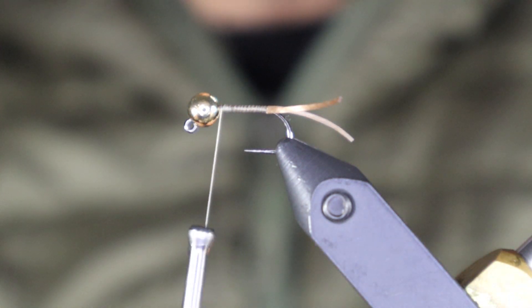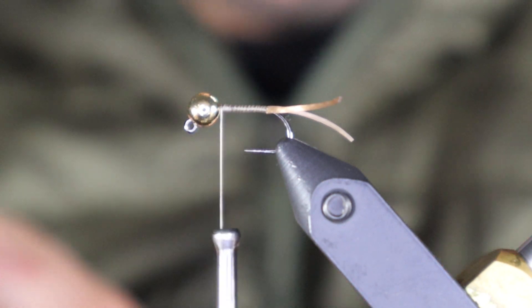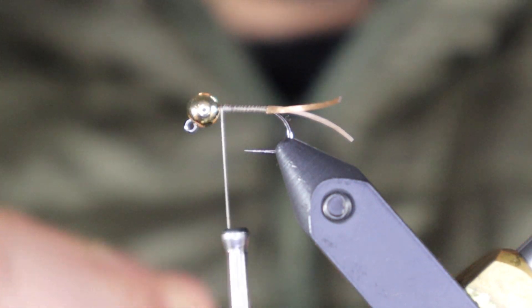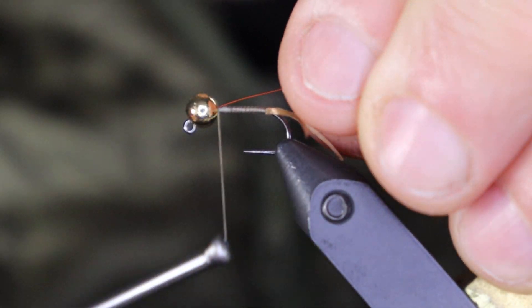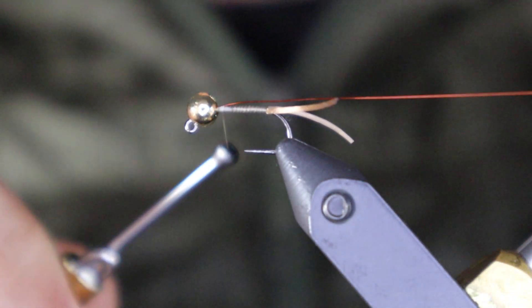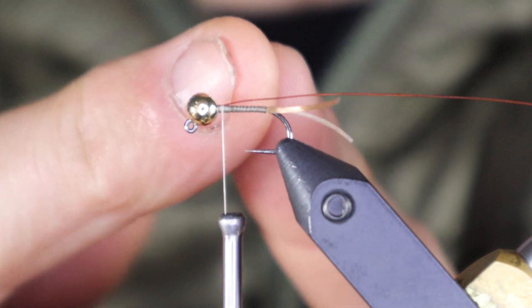You could use gold or regular copper, but I went with copper brown because it contrasts really nicely against the gray-tan. I'm going to jam this in the bead and catch it on the far side — the side closest to you — and do my best to keep it on that side as I wind it back.